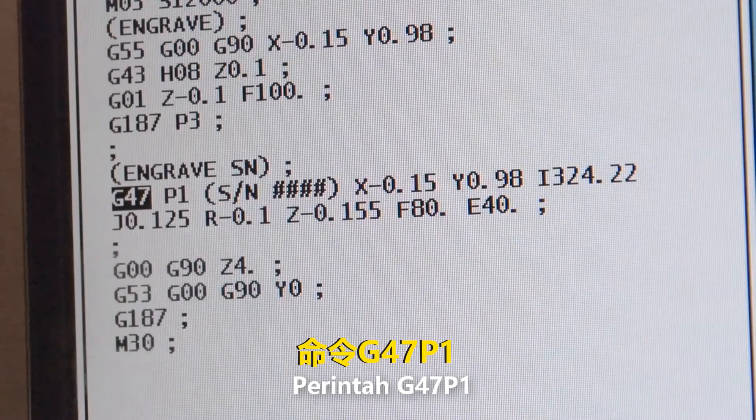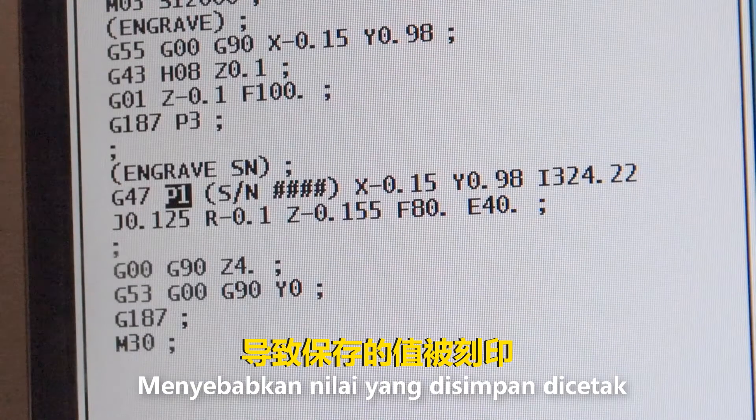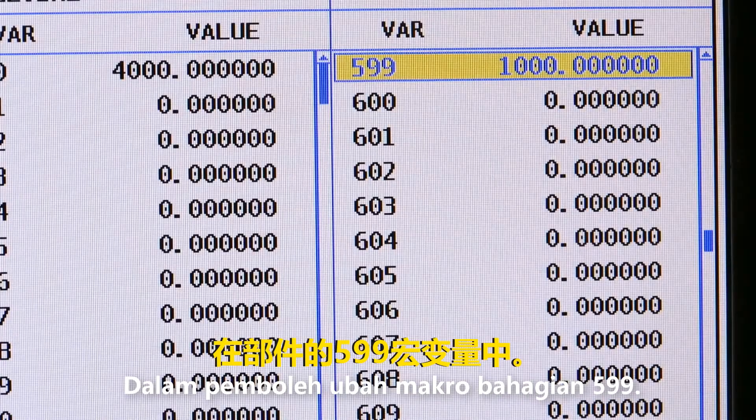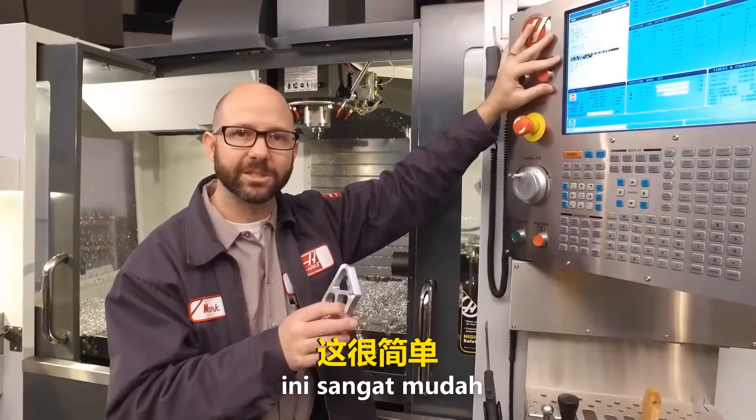Whenever we use a G47 P1 command, it will engrave the value that is in macro variable 599 onto your part. Each time that's run, it adds 1 to macro variable 599. It's just that easy.